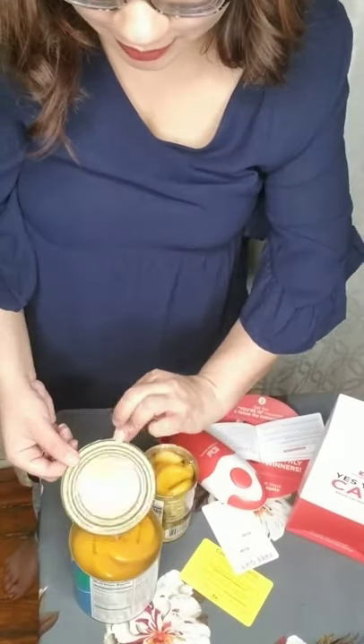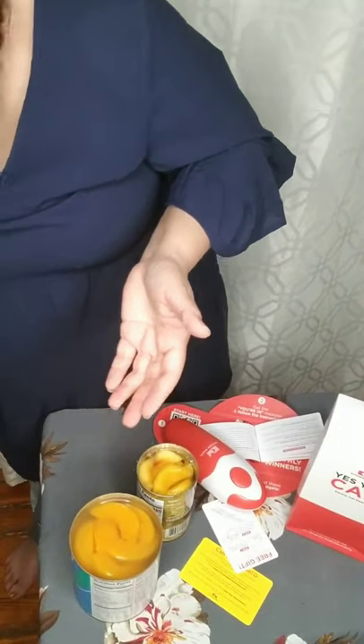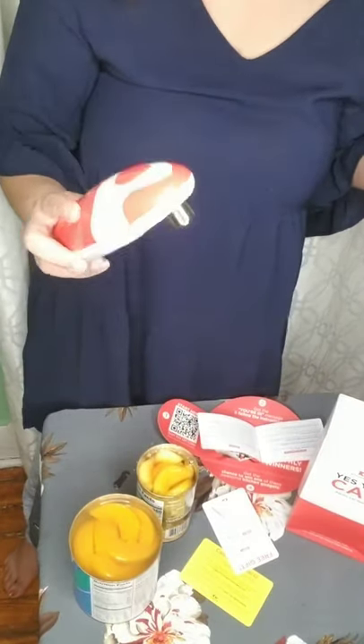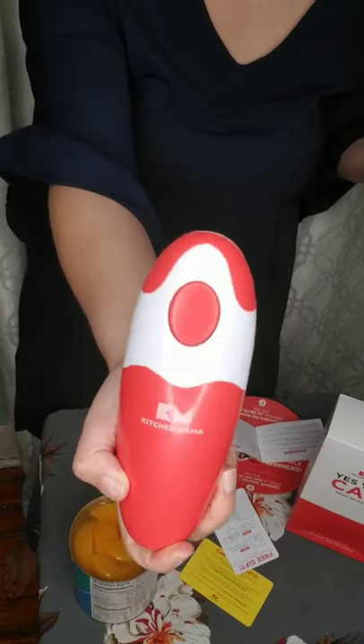This is open — two cans of peaches. I'm so funny! Look at how it legit takes off the entire lid. And then they have this tool. That is the Kitchen Mama can opener, which is amazing. I think it's amazing. I'm so silly for not realizing that I needed to use this little handy tool, because I didn't read the instructions properly. That's me.